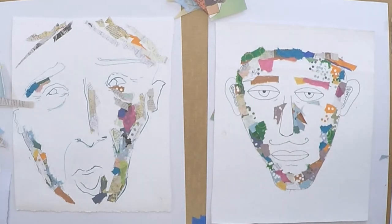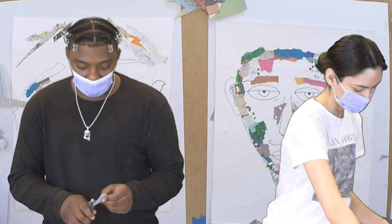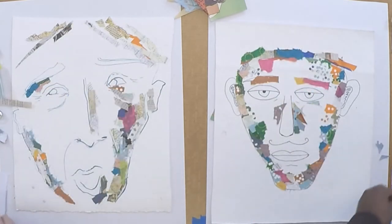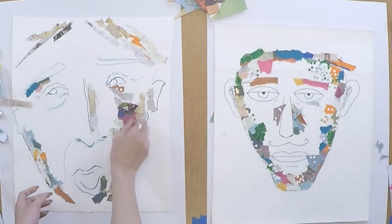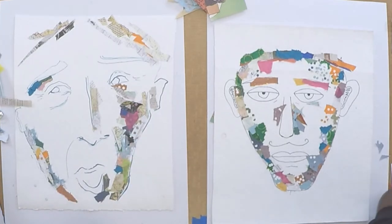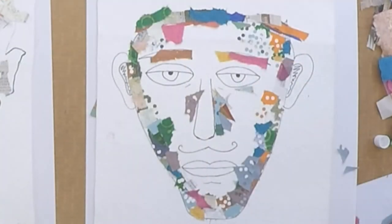You guys can also take any piece of paper — I'm going to take a blue paper and tear it as well. You can use the hole punch wherever you want. I'm about to glue it right here next to the chin. I'm hole punching and then I'm going to layer it on top of other pieces so that the bottom pieces of paper show through. I'm going to layer right here next to the face, the sideburns.